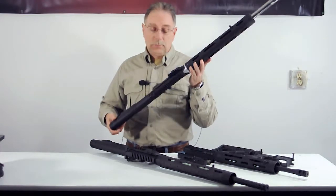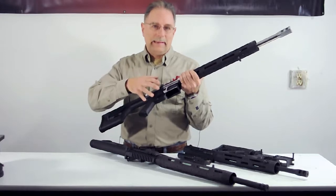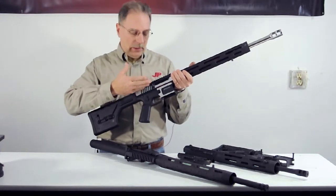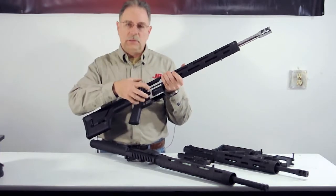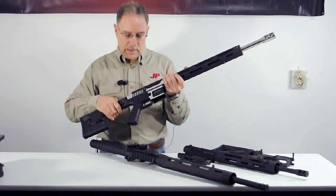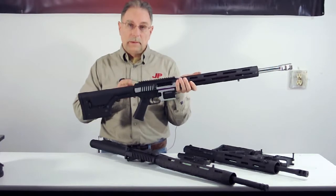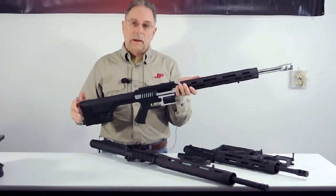It is a side charge only rifle. You'll notice that this has what we would consider a dedicated upper and lower receiver system. In other words, this upper and this lower are not compatible with any other system out there — they have to be used as a unitized system. This upper is dedicated to that type of lower because it does not have a top charge, and the lower incorporates a feature which covers up the key slot in the upper receiver.